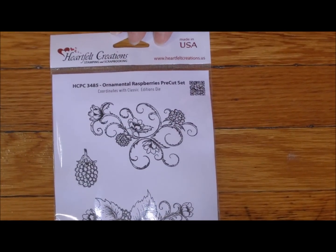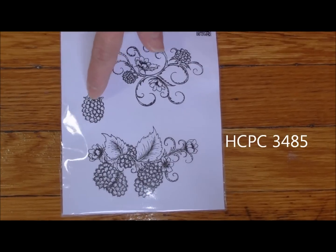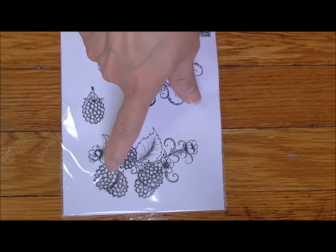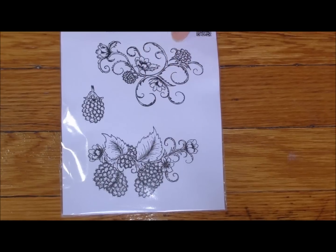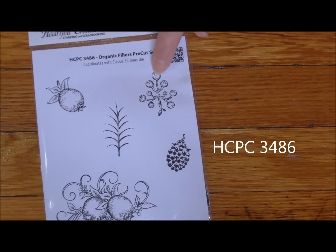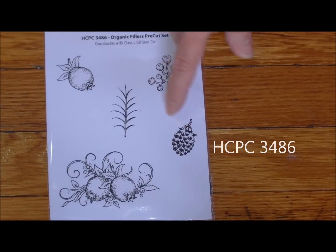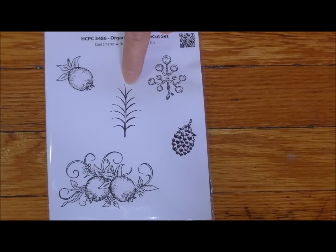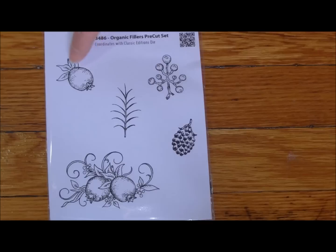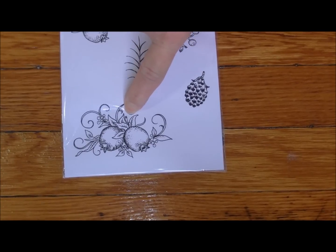HCPC3485 is the raspberries. There's a single raspberry that cuts out and you can impose that over the raspberry for some dimension. Here's a nice little filigree set to color in. Then we have HCPC3486 - got some nice berries here. You'll notice that same raspberry die can now be cut out as a pine cone. Got some leaf stamps to make the veins of a leaf, that berry you see in the fall, and the bigger part of the berry design.